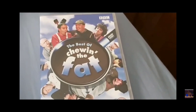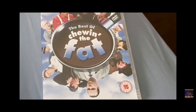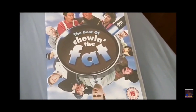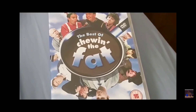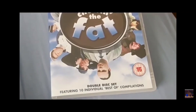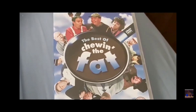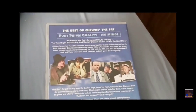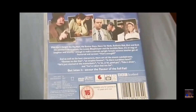The Scottish sketch show Tune the Fat — I like this. There's another TV show that has some of the people who were in Tune the Fat in it, called Still Game, that I really like too. But this is Tune the Fat — very funny. I recommend you watch it if you haven't seen it. And this is the back of it here.